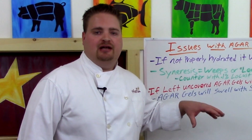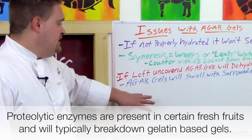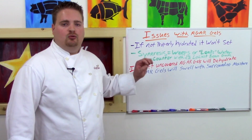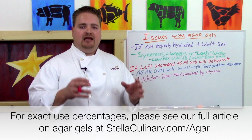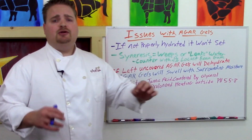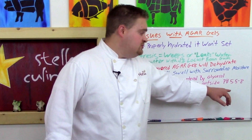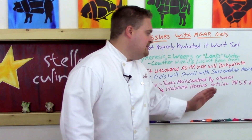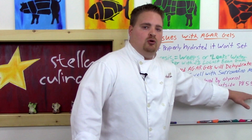Agar doesn't have many inhibitors like gelatin does — it can stand up to proteolytic enzymes, high alcohol content, and low pH. One thing agar does have an issue with is tannic acid, commonly found in teas or wine, so making a tea-based or wine-based gel may cause issues; however, this can be countered with the addition of glycerol. Agar's gelling ability can be inhibited when heated for a prolonged period outside a pH range of 5.5 to 8, though in practice this has rarely been an issue when simmering for four minutes even in citrus juice at pH 3.2.